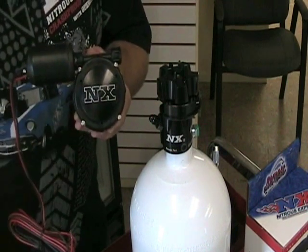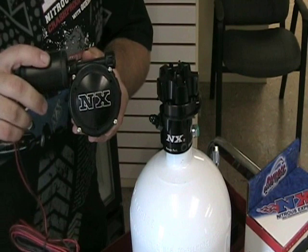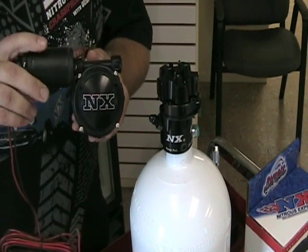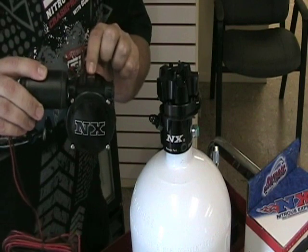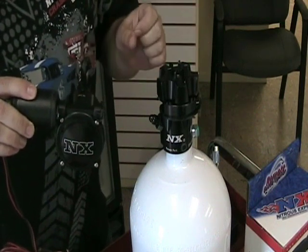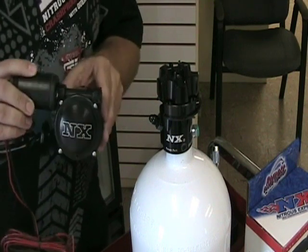This opener body can be rotated in four different positions for clearance reasons. The cool thing about the new Nitrous Express bottle opener is that it only takes one thumb screw to remove the opener body. This makes it awesome for removing the bottle whenever you need to fill it up and reinstall it. It's very quick and very simple.